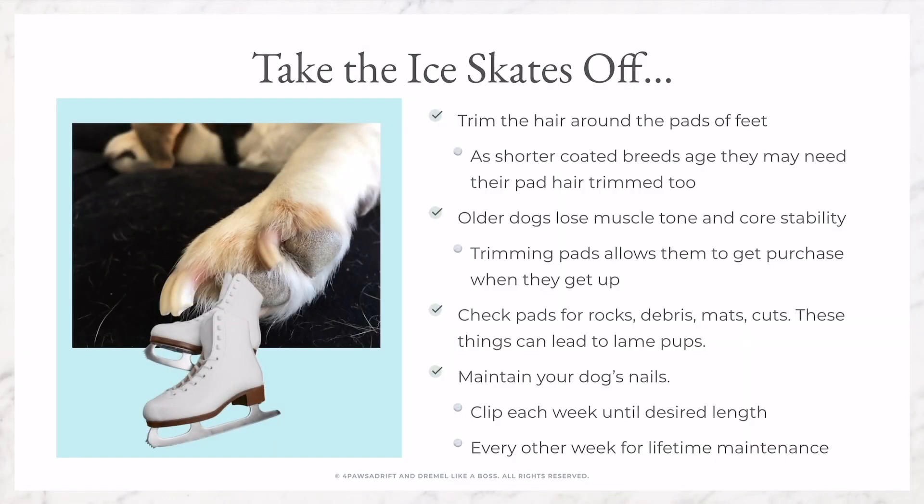Join me for some tips on how to keep your dog's feet happy and healthy. Let's take the ice skates off. Number one: